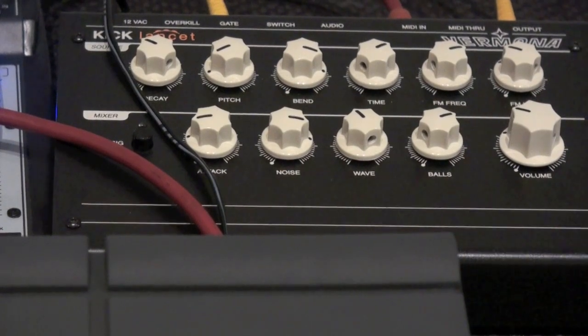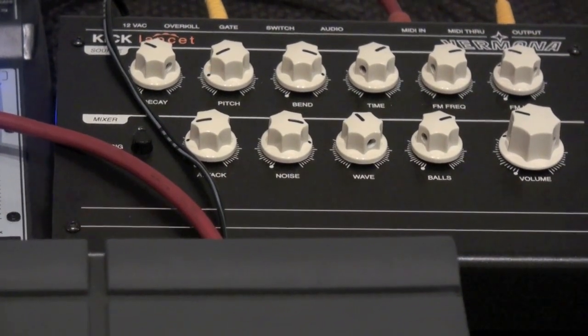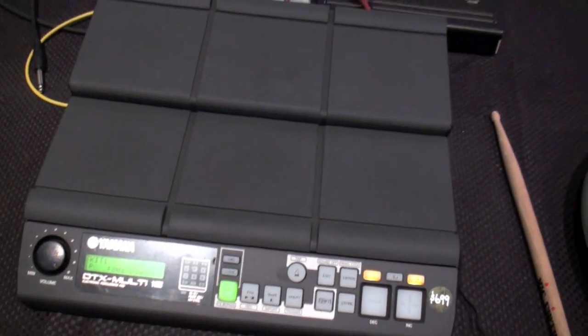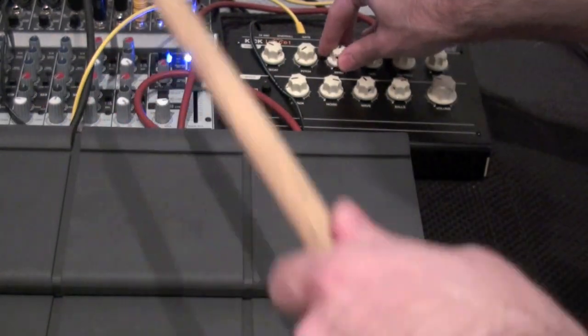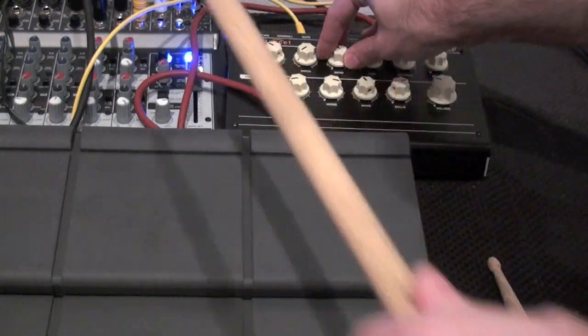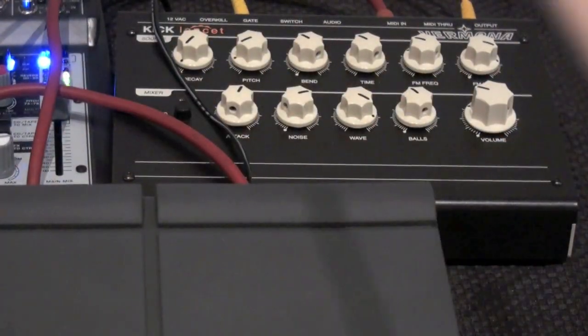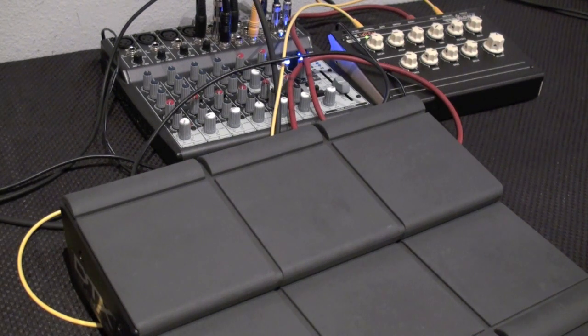Of course, we can also trigger the Kick Lancet by MIDI or by a trigger in — using a Yamaha DTX Multi. You can hook together the digital sounds of a drum pad as well as the analog sounds of the Kick Lancet for a sort of hybrid groove — in this case, IDM or industrial sounding.